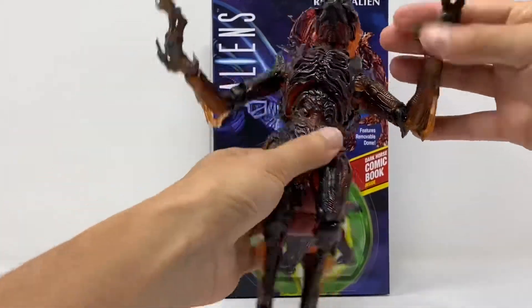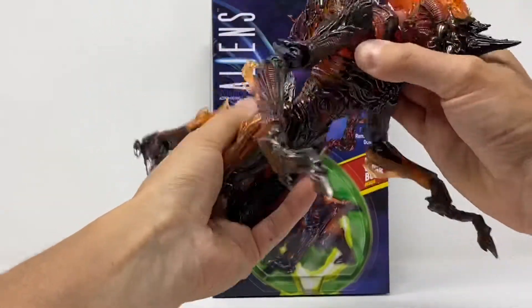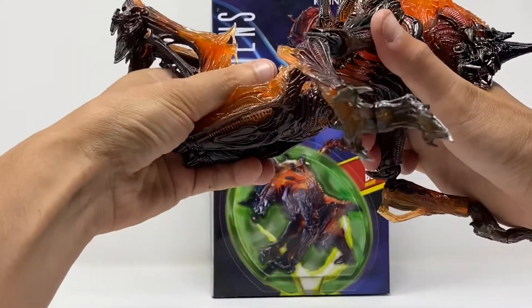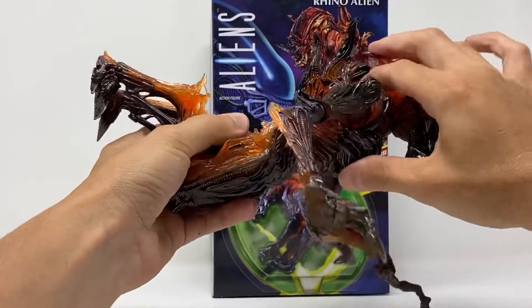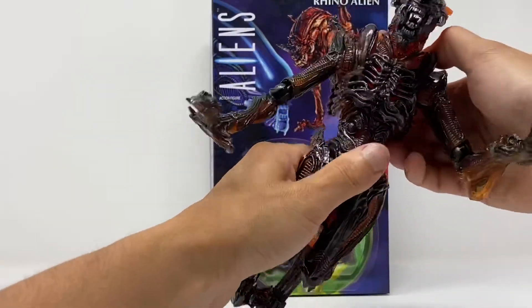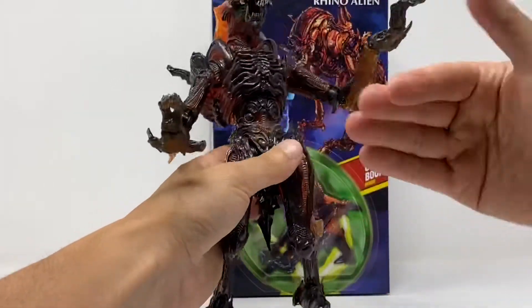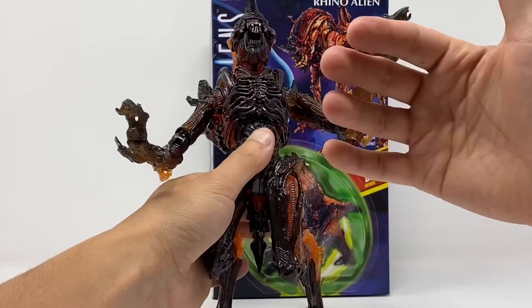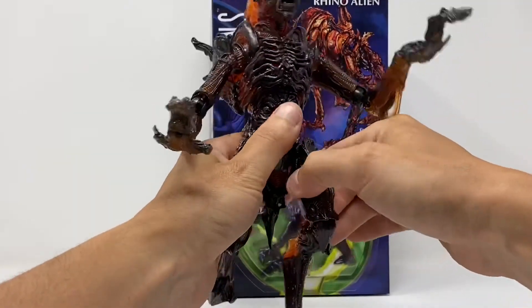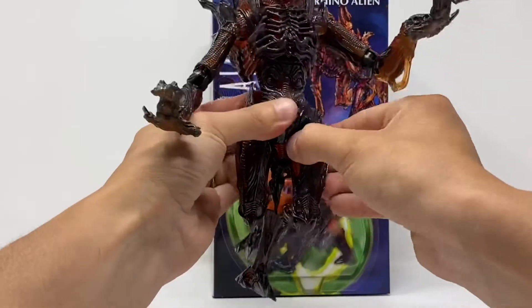Opening these up, you've got full 360-degree rotation at the chest. It comes up and down. It's just so thin — it feels like when you leave a figure in the car too long and you can bend it in ways it never bent before. You've got a thigh swivel.